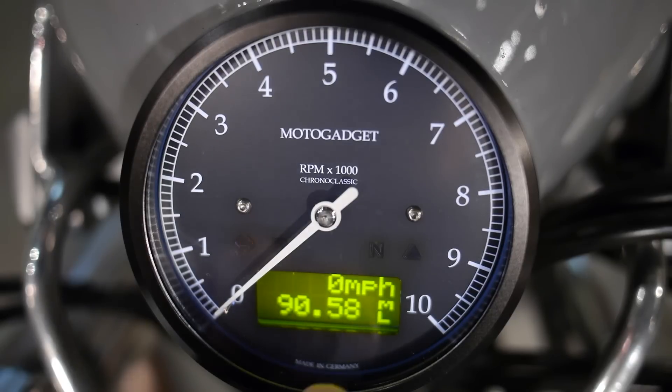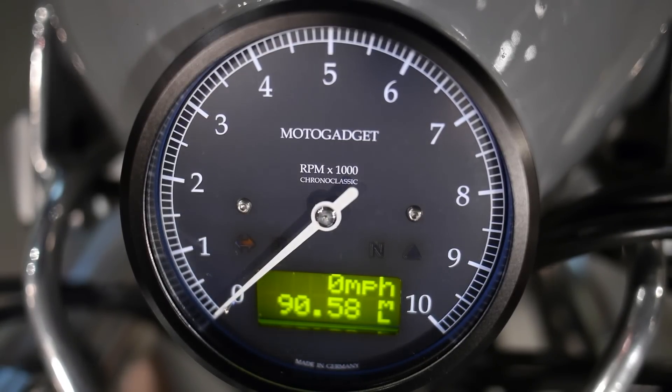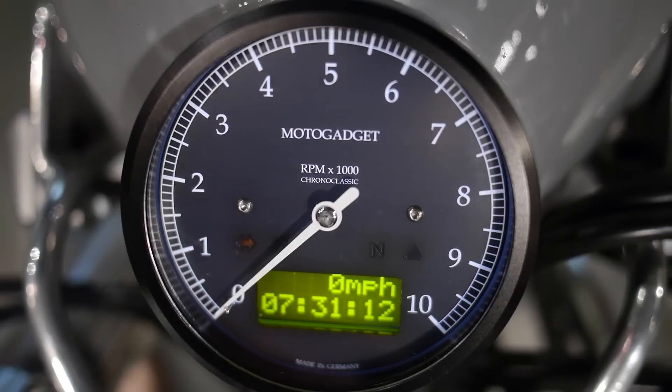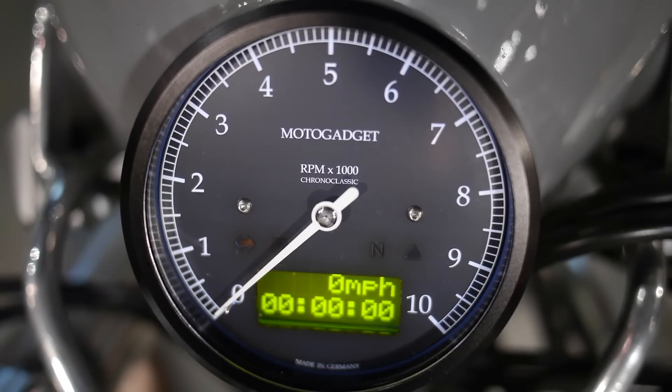Now the LCD. The top line is displaying miles per hour — you can configure this to display either miles per hour or kilometers. Below it right now it's showing 90.58 miles, so that's just a tripometer. You can reset that anytime. The next one is a total odometer reading. After that is a total time reading — basically the amount of time the bike has been on. To reset it, just press and hold the button. You get two bars and everything resets.